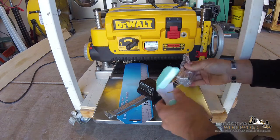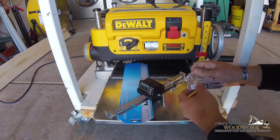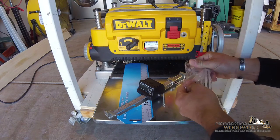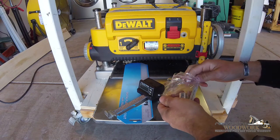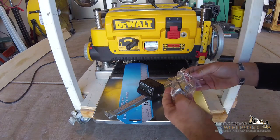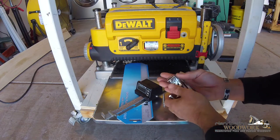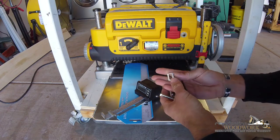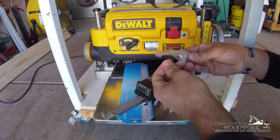Let's just tear into it like Christmas. We got the spring, we got hardware - a bag within a bag within a box. It looks like it's got the required drill bit included, plus nuts and bolts.